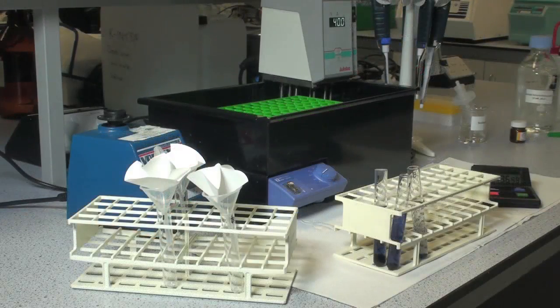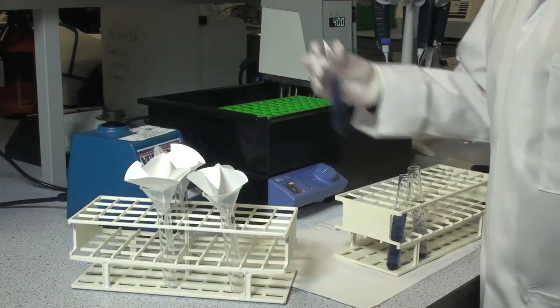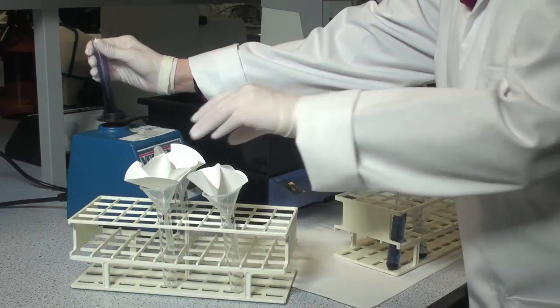After approximately 5 minutes, stir the tube contents again and filter the solution through Whatman number 1 filter sheets.